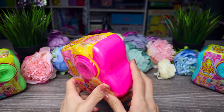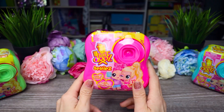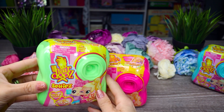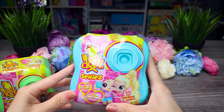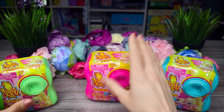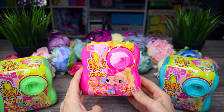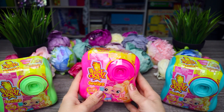Here we are down at the table and I've got our three cameras. We've got pink, green, and blue. I've already told you everything you really need to know - they are supposed to be scented, we're gonna get a doll and a stand, and they might be poseable and clothing swappable, and they come in a really fun case.